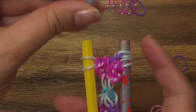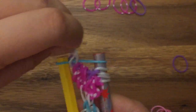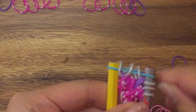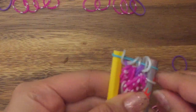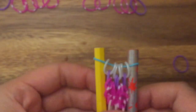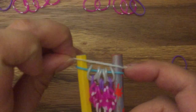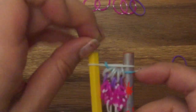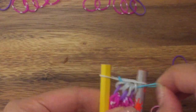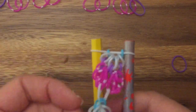Now take your blue band, place it on top, and pull up all sides of your white bands. Take another white band, place it on top, and pull up both sides. And then again you would repeat with your four pink bands and the purple band, and just keep going.